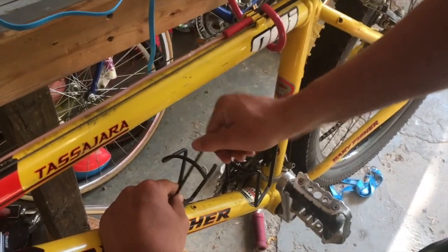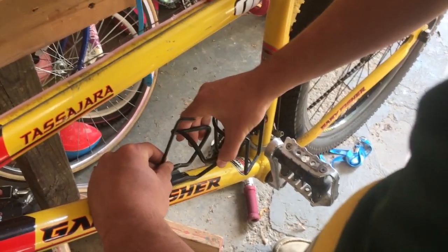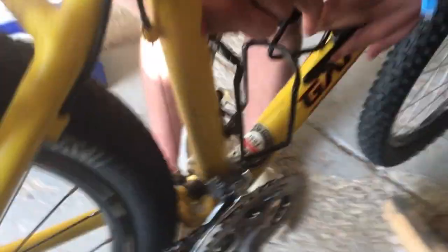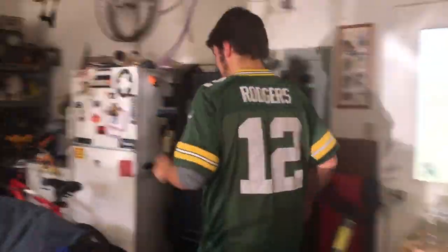When it gets tighter, you want to move it to where you want it and keep it in that position until you get it as tight as you want it. Now the bottom one is a little bit trickier since there's a lot more items around it. There it is — two perfectly good cup holders.